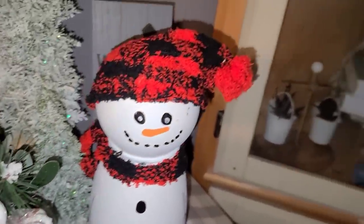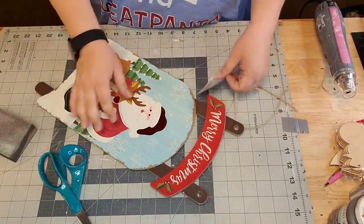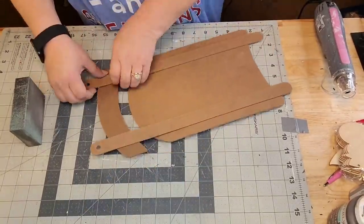I wish you could see his lights — when they're on, he glows up his whole little body and his head. I got one of those sleds from the Dollar Tree, and I'm just gonna sand it down real good and take it apart.